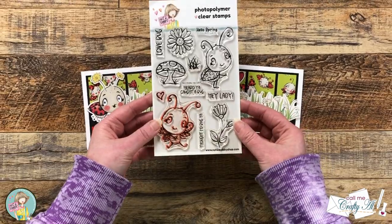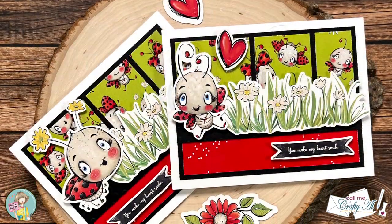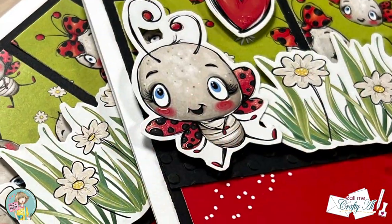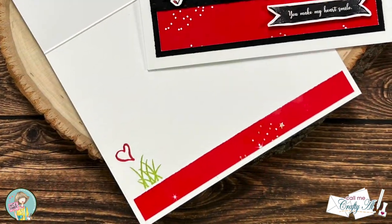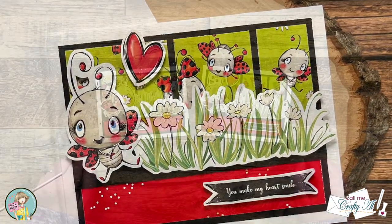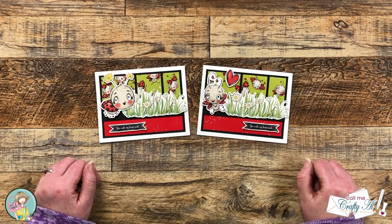And here are some close-up looks at the finished cards. I hope you enjoyed seeing how I made these two cute, quick and easy cards using items from the latest Not Too Shabby box of the month. If you did, as always, a thumbs up is appreciated. Until the next video, I hope you're all having a crafty day! Bye bye!